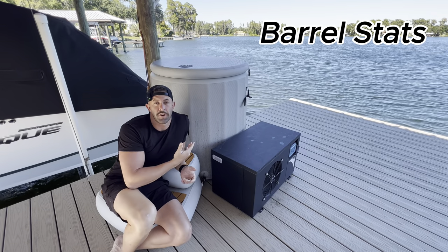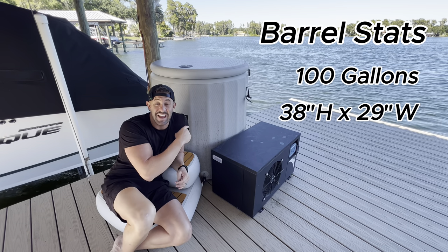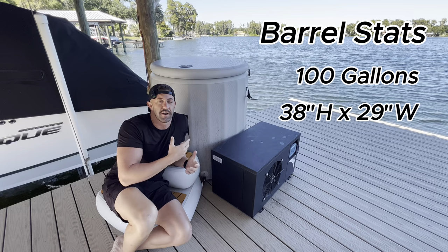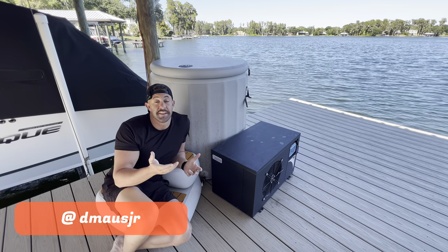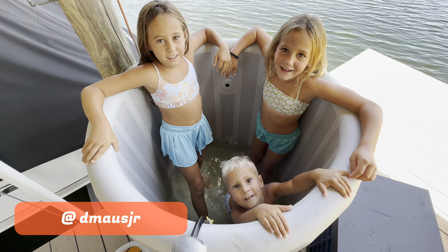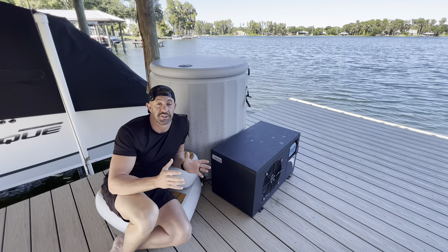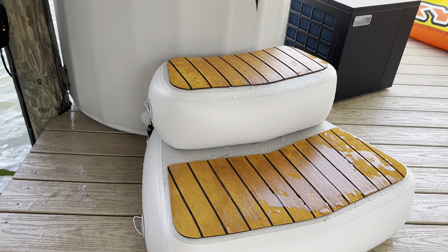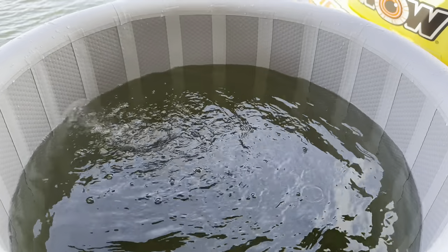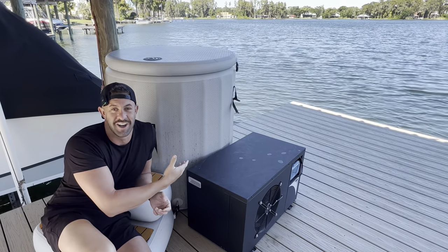The barrel holds 100 gallons of water, with 38 inches of height inside and 29 inches of width. It holds quite a bit of room — I've seen four, five, six kids get in it at one time. Another cool thing: because it has about four inches of insulated inflatable material around it, it helps keep the water really cool even when the power is off.